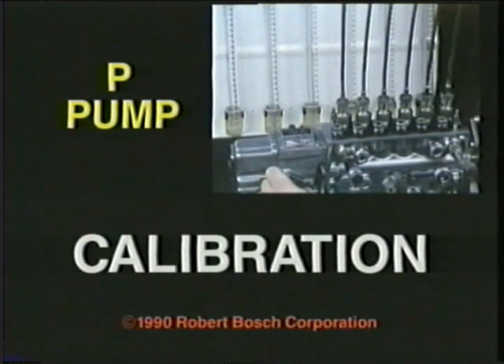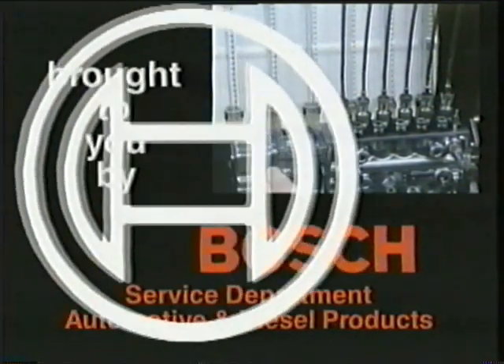P-Pump Calibration. That's what you'll be able to do when you finish this series, brought to you by Bosch.